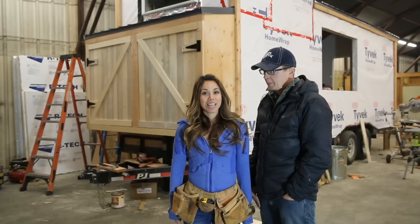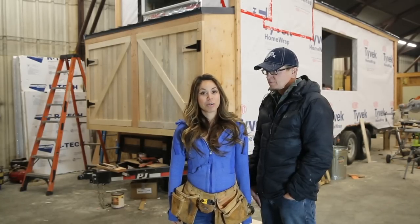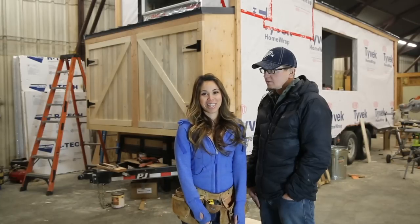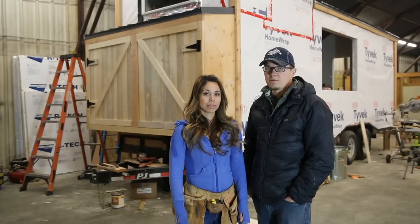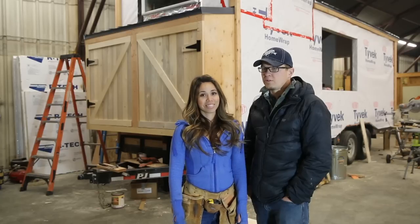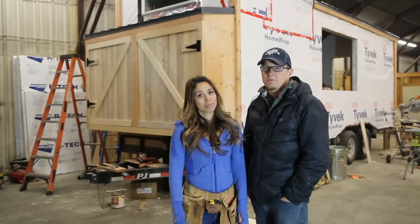Before we get to that, we wanted to answer one really big question from one of our blog posts: what kind of truck do I need to pull this tiny house? The tiny house itself is going to weigh between 8,000 and 12,000 pounds — that's our rough estimate. She has an F-150 Ford with a 3.5 in it, and I'm pretty sure that thing would tow it down the road just fine. If you're towing it a lot, you're definitely going to want to go with a 3/4-ton pickup — Ford, Chevy, Dodge, they'll all be fine.